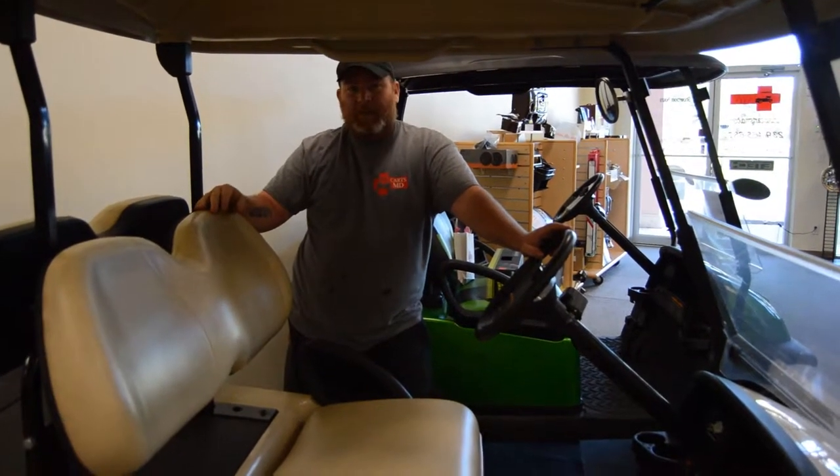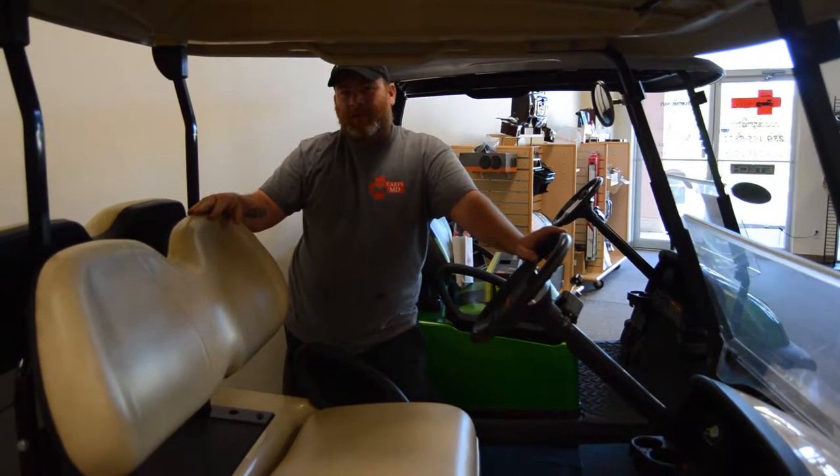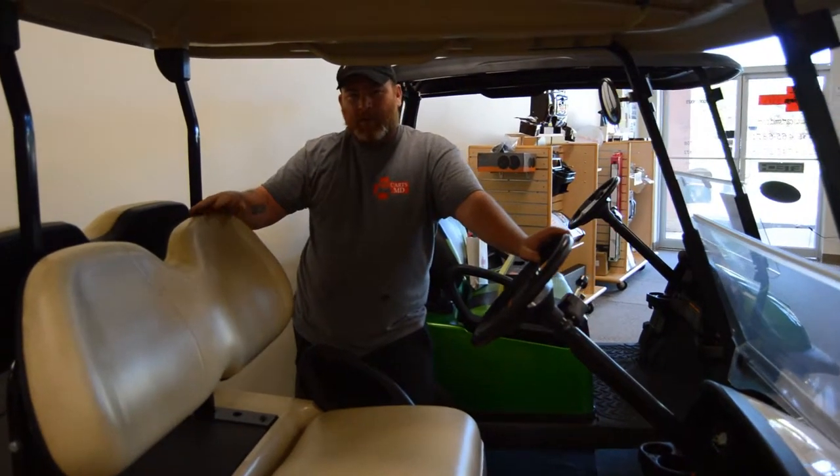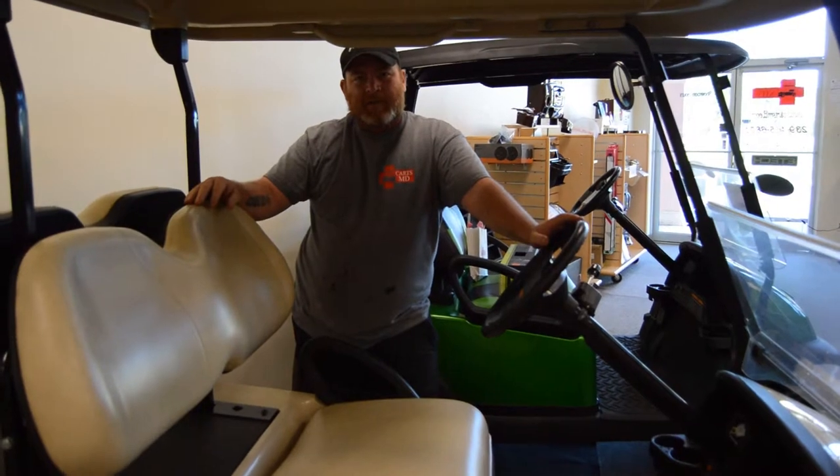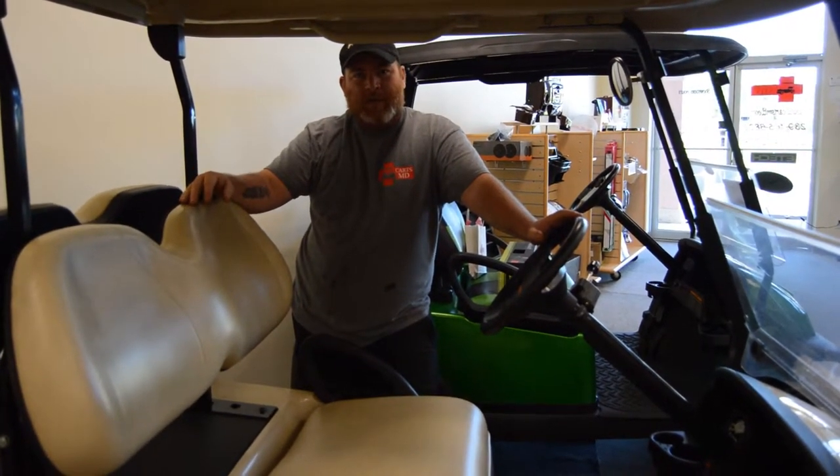Hey gang, Mike Stone back again with Carts MD, this time to talk to you about batteries. We get called a lot and people ask us, I need new batteries obviously, but I don't know how to tell what type I need.